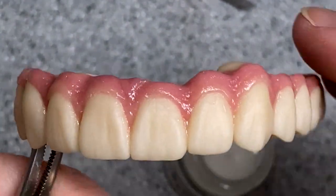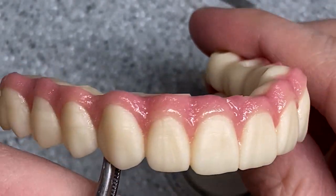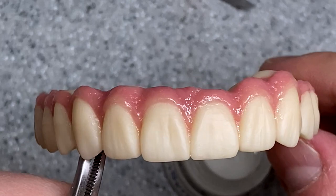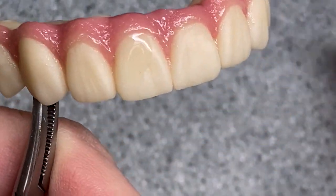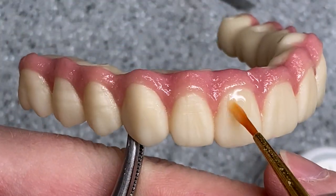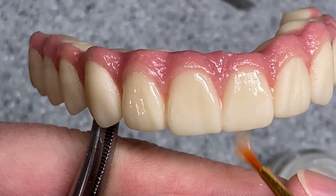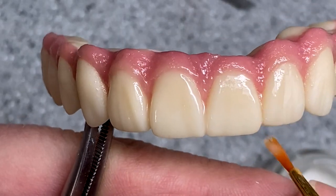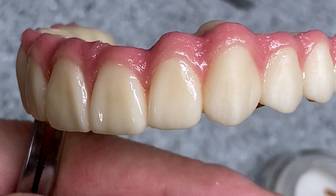Okay guys, look at this beautiful case — it came out and I think it looks very pretty. Let's glaze it. So I'm just gonna take this glaze first and I will apply it everywhere. It's a medium glaze — it's not too watery and not too thick.